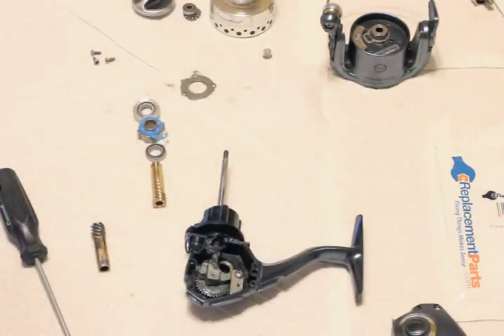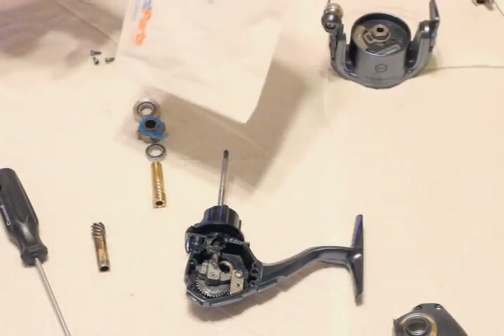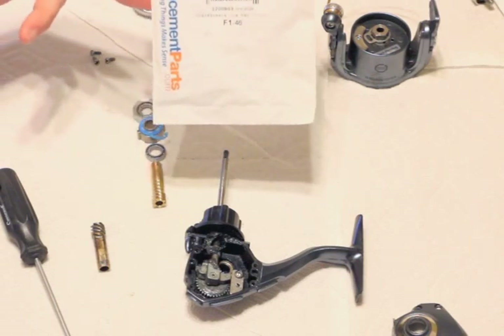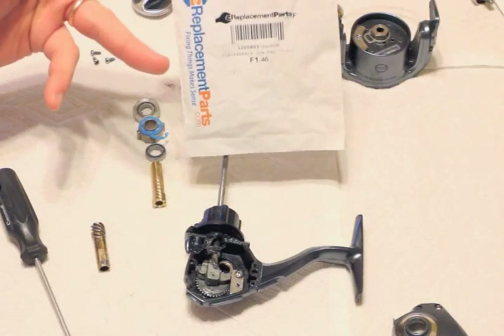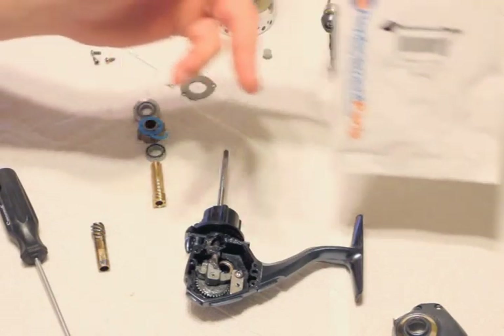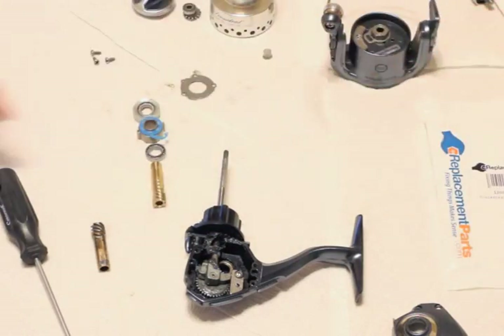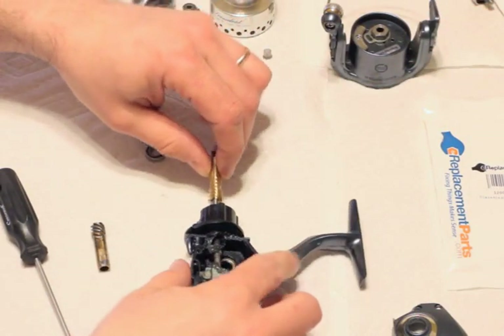Now I've got the new parts. I went to e-replacementparts.com and cross-referenced it with Pflueger's schematics on their website. This is a President 6735 series — I just got the parts online. Now I've got them in order of where they go back.